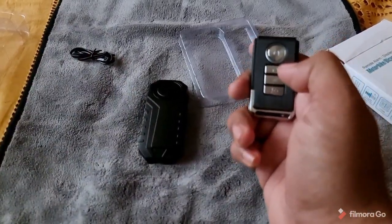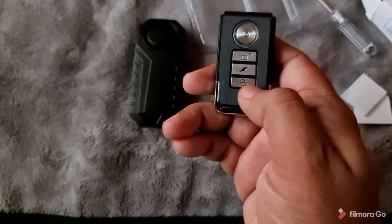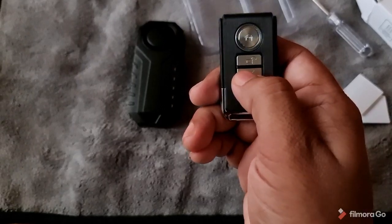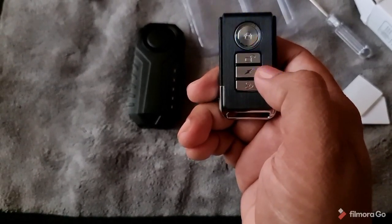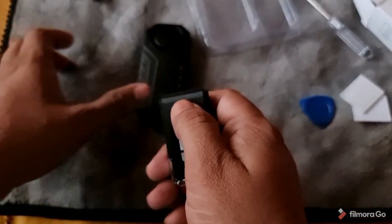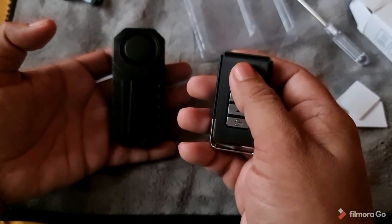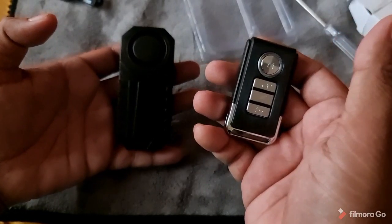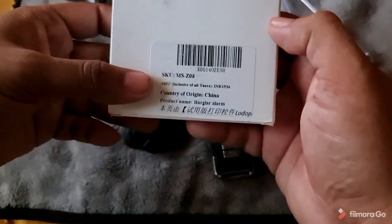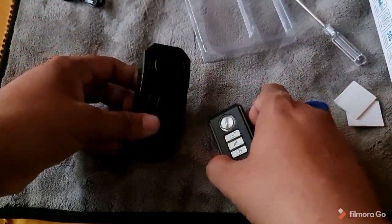If your bike is parked and you want to locate it, just press the locate button and it sounds off. You can also cycle through the ringtones — there are about five of them. Now, to use this, just place it on the bike. It has a range of around 30 meters, which is close to a hundred feet — fairly good enough. This is a very good device; you can pick it up from Amazon. It's listed at 1,536 rupees but I got it for 1,340.